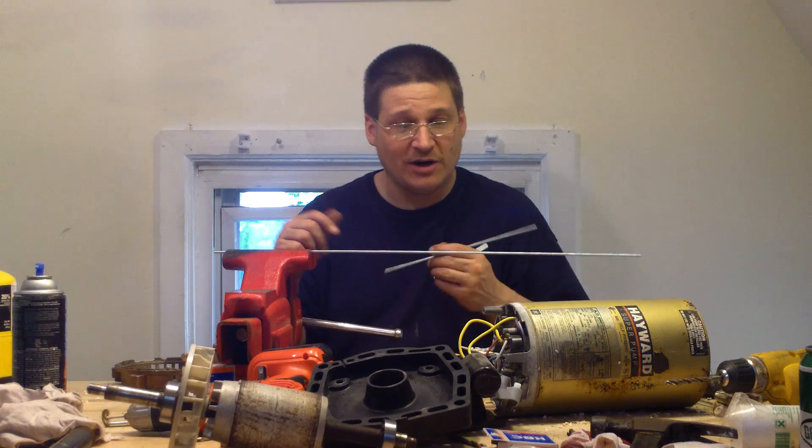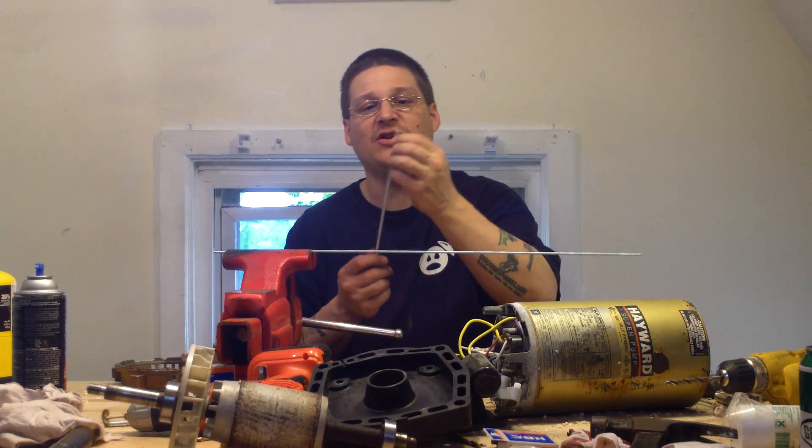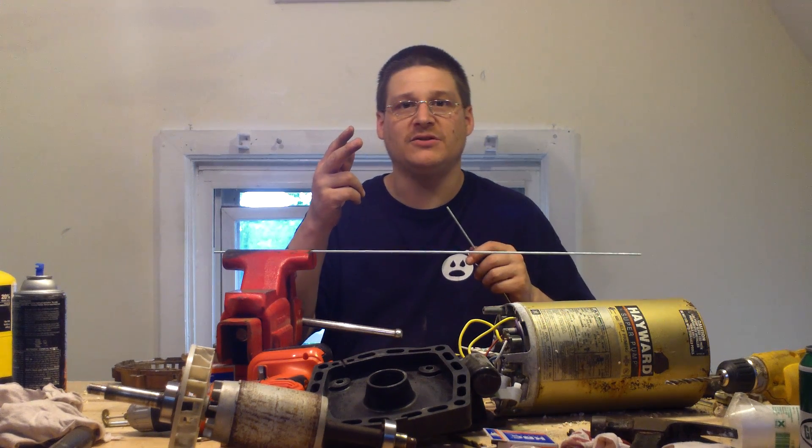These thread rods are actually pretty cheap — about three bucks for three feet, like a dollar a foot. That's actually cheaper than buying your own through bolt. This is Joe Tamaro. Thanks for watching. The next step I'm going to show you how to attach the nut to the top of your through bolts. Peace.